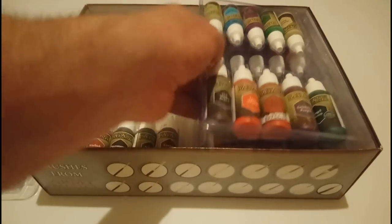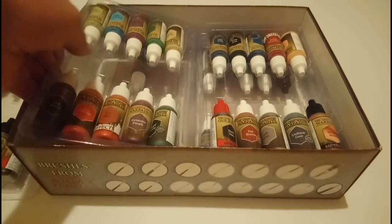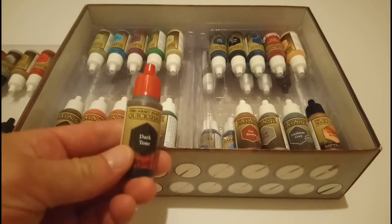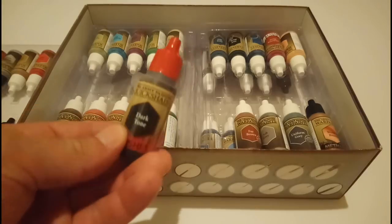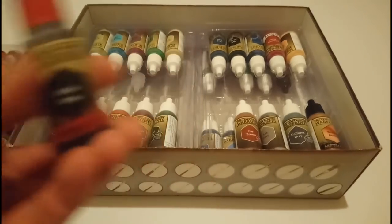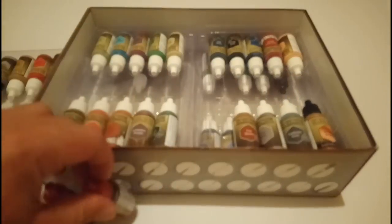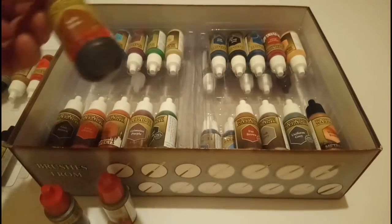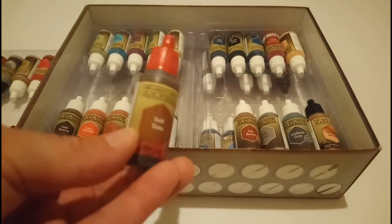You'll also get some inks in here and what they call their Quick Shades. Now these are incredible. This is a big thing for Army Painter — their Quick Shading. You've got your Dark Tone, your Flesh Wash, your Strong Tone, and your Soft Tone as well. You get all of those in the set, and these Quick Shades are incredible.